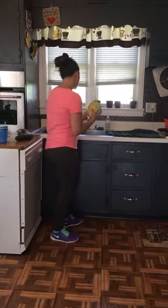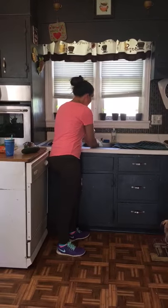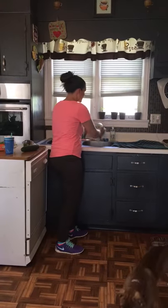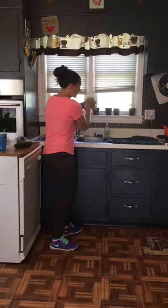Our salad spinner broke. You cut your lettuce in half and then you clean it really good. You drain the water out like this, but it's still soaking wet.